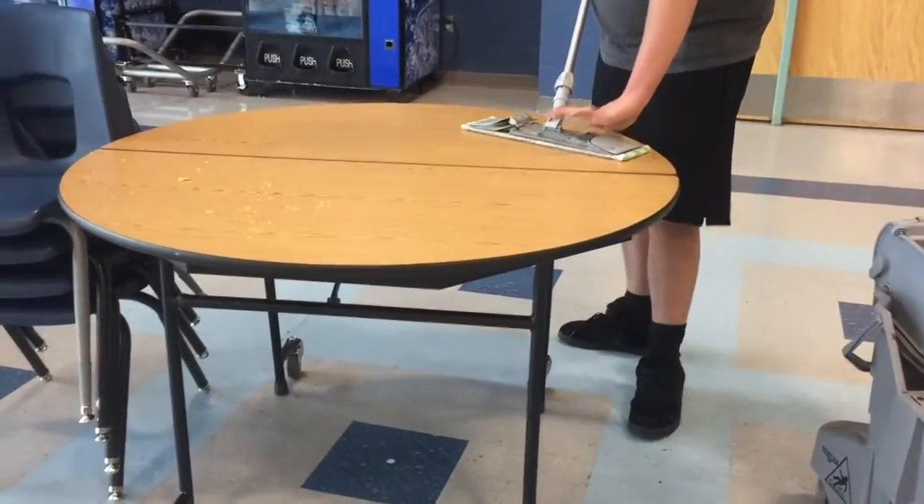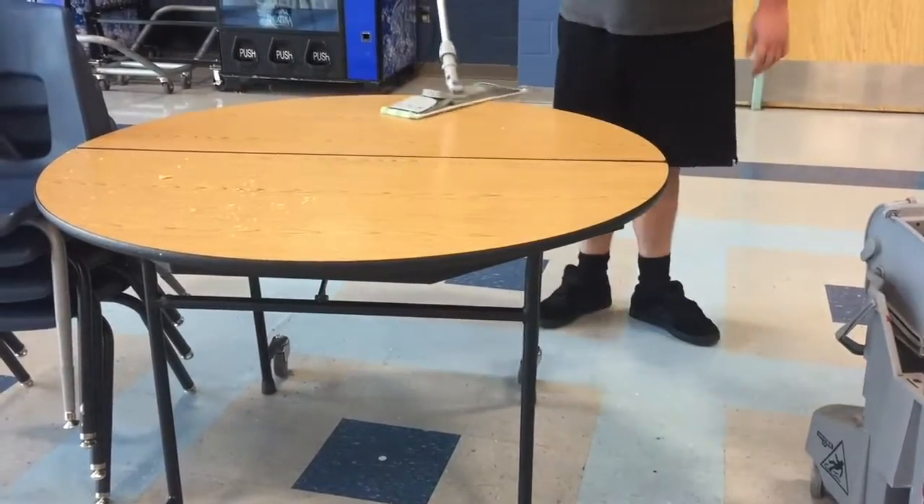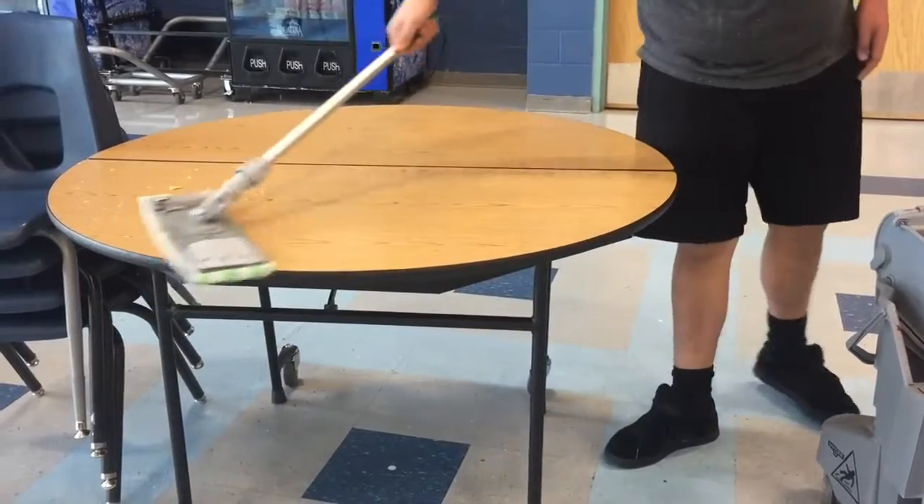Lay the mop on top of the table and click it open. Clean around the tabletop and ensure that every piece of dirt is off the table.